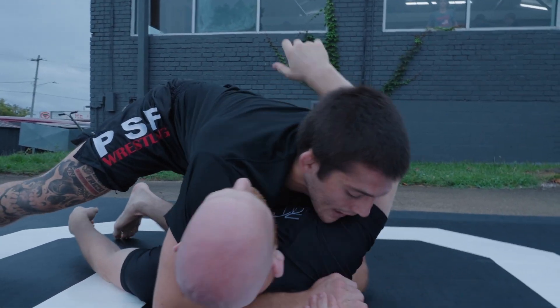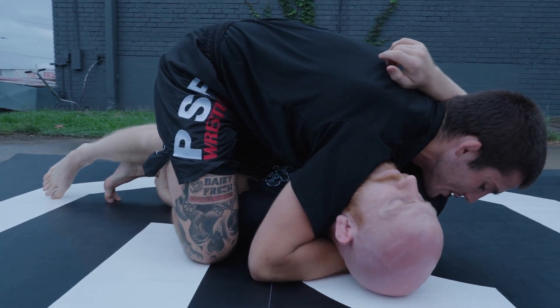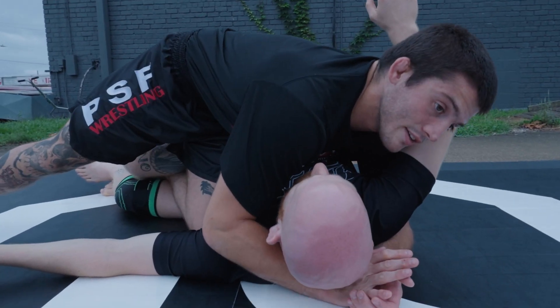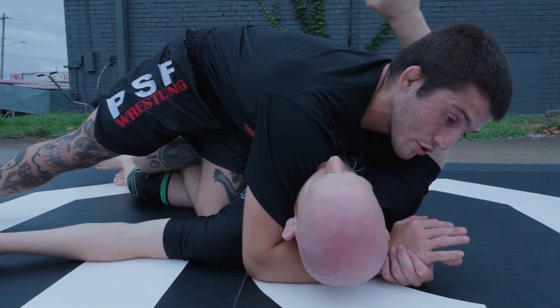I get past, he grabs my ankle. I staple it. I've already done the knee cut and I'm stuck in quarter guard. Say I don't like that one — I can't just kick it off, or maybe he's pinching too hard.